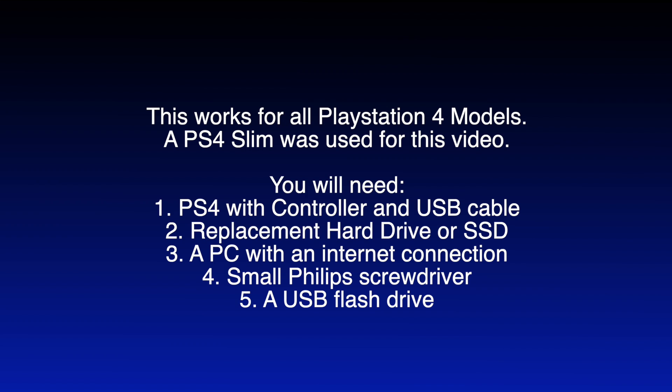You will need a PS4 with a controller and USB cable, your replacement hard drive or SSD, a PC with an internet connection, a small size Phillips screwdriver, and a USB flash drive.